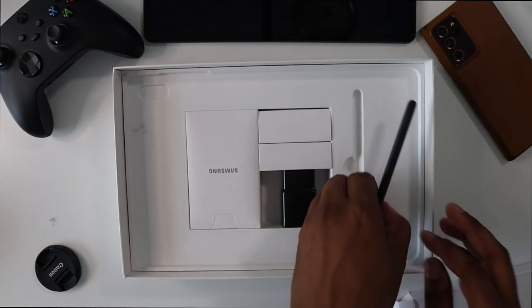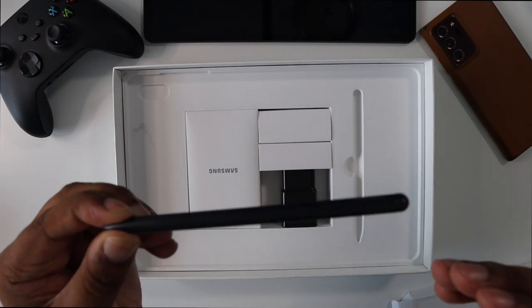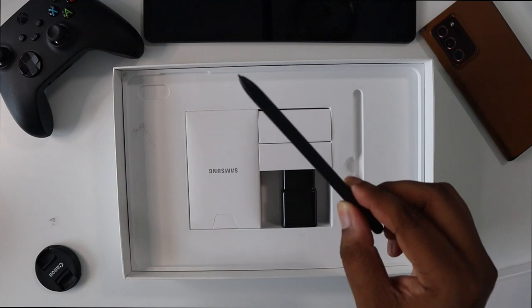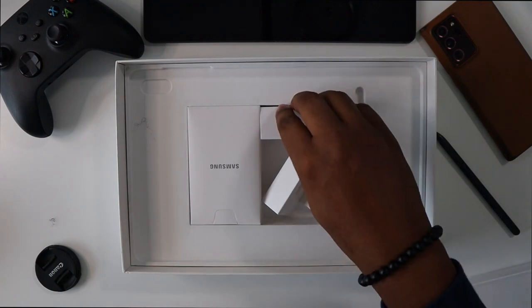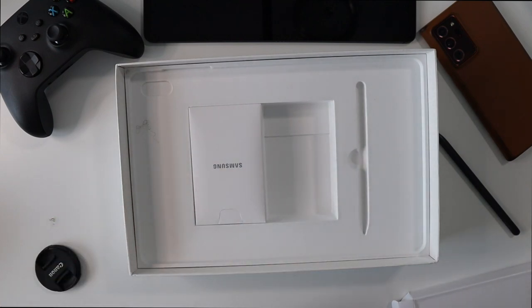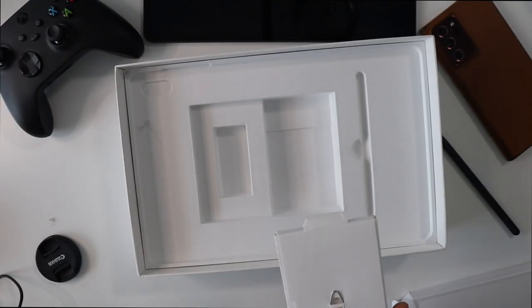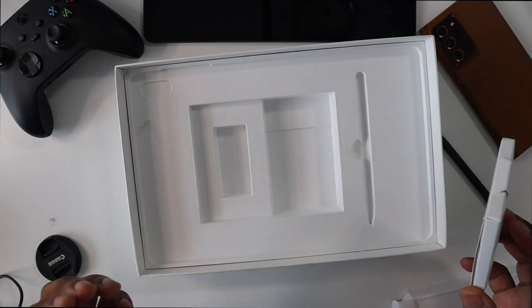Inside the box you also get the S Pen — this is pretty nifty. No need to charge it separately; it charges on the back of the tablet, and it comes included no matter which package you get. You also get a fast charger and a USB-C to USB-A cable. Phones these days aren't coming with chargers, so it's nice to still see it. You also get some books, a quick start guide, and a SIM ejection tool. That's pretty much everything in the box.